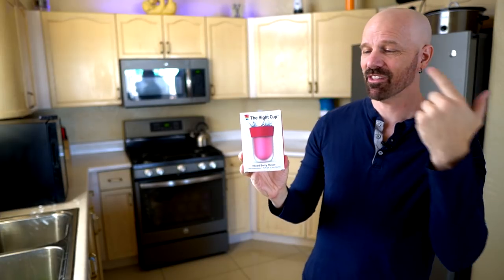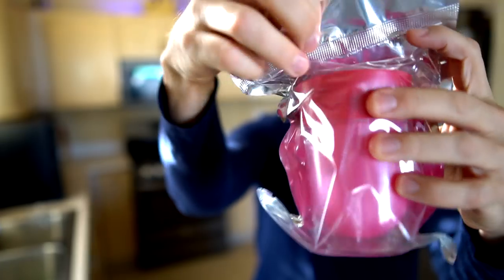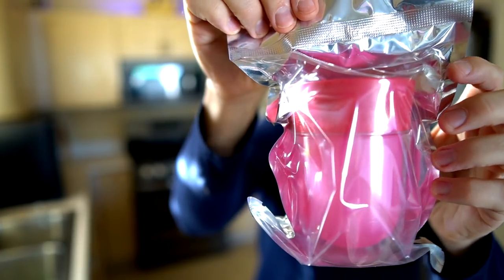Some of the initial negatives: first of all it's a $25 cup and it only supposedly lasts about six months. That's already two strikes against it. It looks like a sippy cup — that's what it looks like.